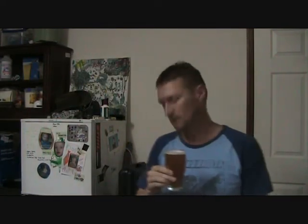It's about two weeks old and it seems to be going okay on carbonation. The head has sort of died — I think that might be the glass. I have had a couple of these since they were fully carbonated and the head was a lot better on those.